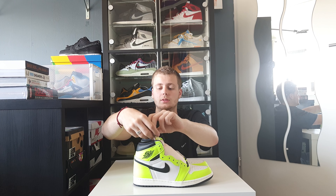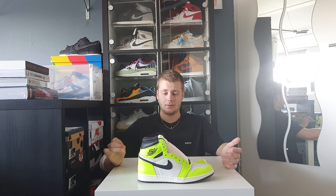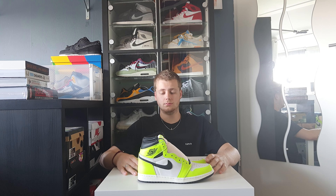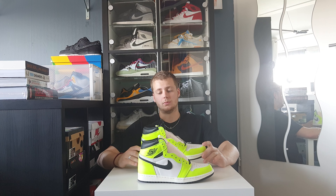A little backstory on the shoe — this shoe is actually a successor to the Nike Jordan 1 Rebellionaires that released a couple of months ago. In my opinion, I like the Rebellionaires better because it's a much simpler color combination. The shoe itself is out there, but the color combinations are much more simple.